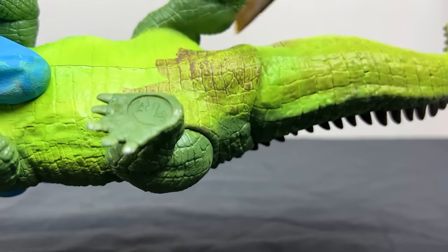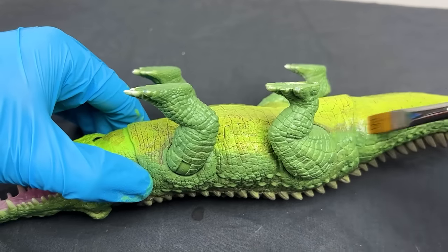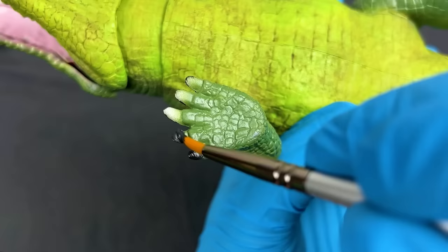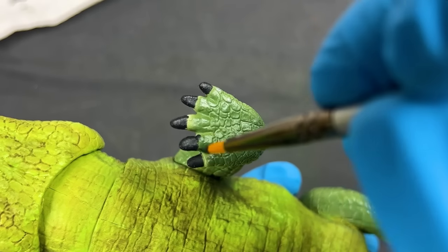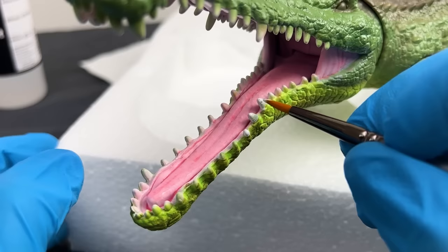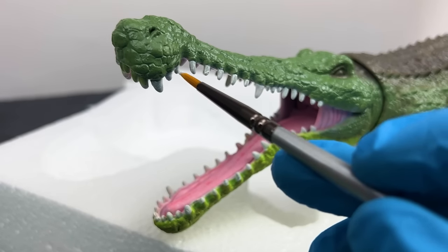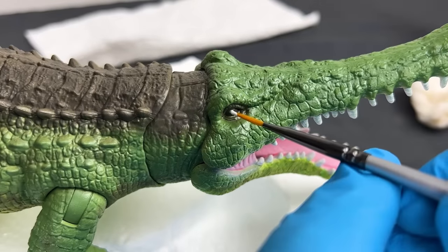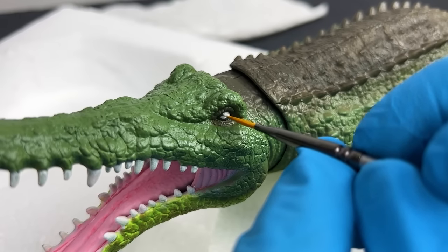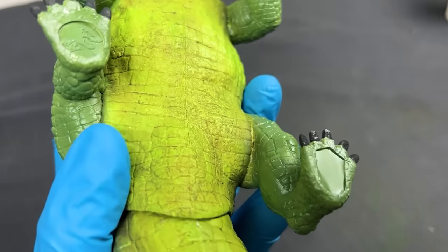Then I carefully painted all the claws black — these weren't colored differently in the original version, but I wanted to bring more attention to them. Now for the super tricky part, painting the teeth — I chose a bright white color and had to do multiple layers. I couldn't even count how many teeth there were on this Sarcosagus. Finally, I painted the eyes a bright white color to pop out from that brown background, and I chose to give this dinosaur narrow pupils as well. It is all finished — this is a super camouflaged dinosaur and I'm really happy with how it turned out.